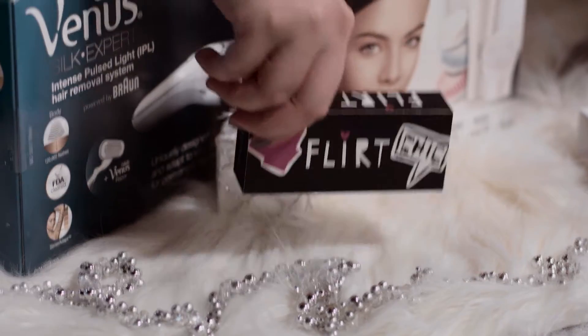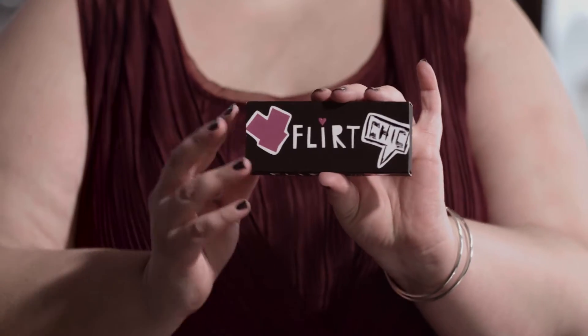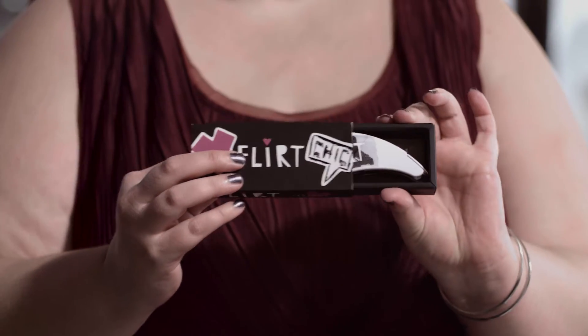For the beauty obsessed people in your life, we have from Flirt their lash applicator. For those of us who can't put on false eyelashes, this is going to be your new best friend. You just roll it up, dip it in the glue, wait about 10 to 20 seconds for the glue to get a little bit tacky, and then pop on your lashes. At $28, it's on the super affordable side and will get you so much further with your lash applications.